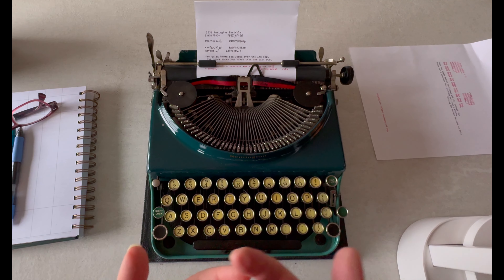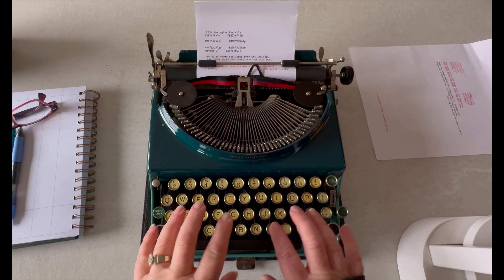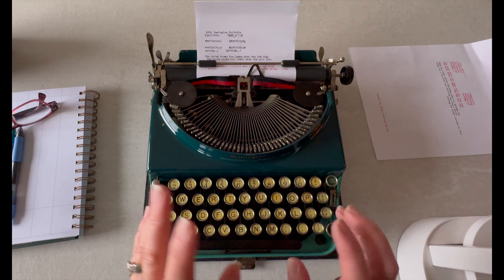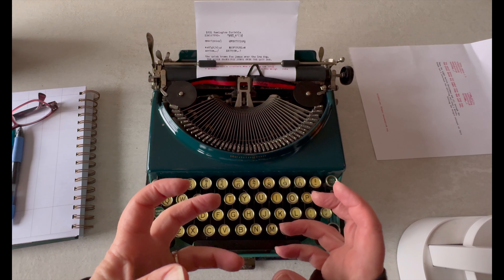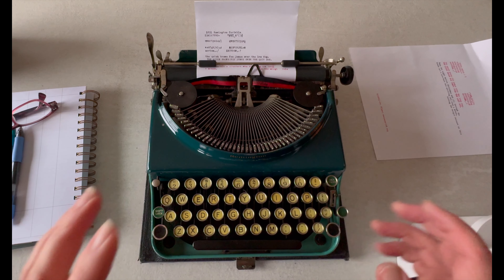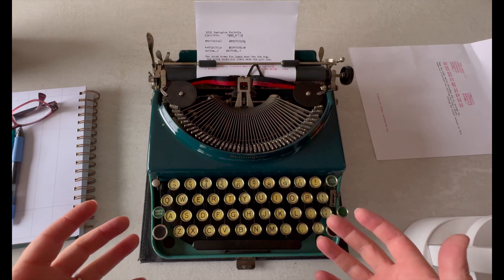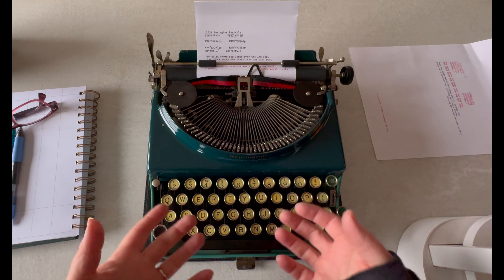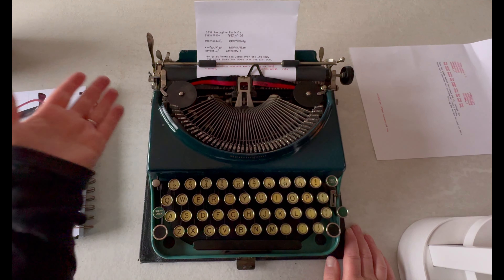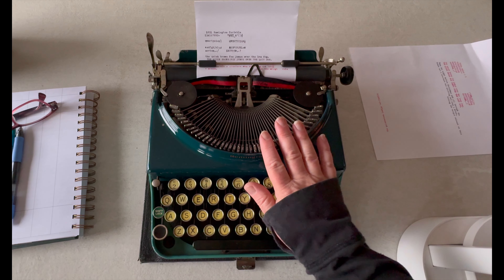The bounce-back on this is fantastic. Some of the reasons smaller hands have trouble with typewriters is the effort required to press the keys, but on this one you don't have to press far and it bounces back on its own — you can feel it, it's very light. As a writer, I wouldn't necessarily write a book on this unless I really want to take my time, because it's portable and comes with a cover.